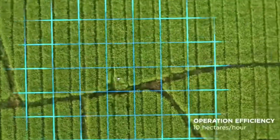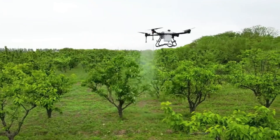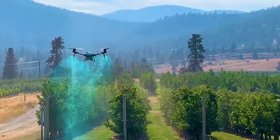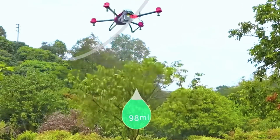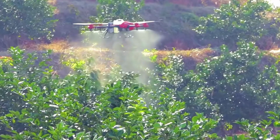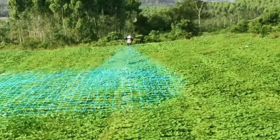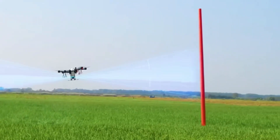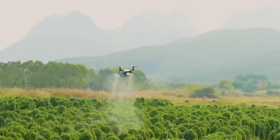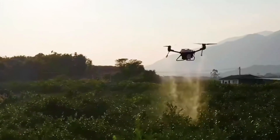Based on the area of the crops after programming, the drone will automatically divide into grid-like work routes. Then start the drone and open the spray head under the propeller. The sprayed pesticide will be blown by the wind generated by the propeller so that it is evenly sprinkled on the vegetation, and the amount of pesticide for each plant will be strictly controlled. During the flight, the drone's sensor will check obstacles in front in real time, and once it encounters a power pole, it will automatically avoid it. The whole process is automatic.